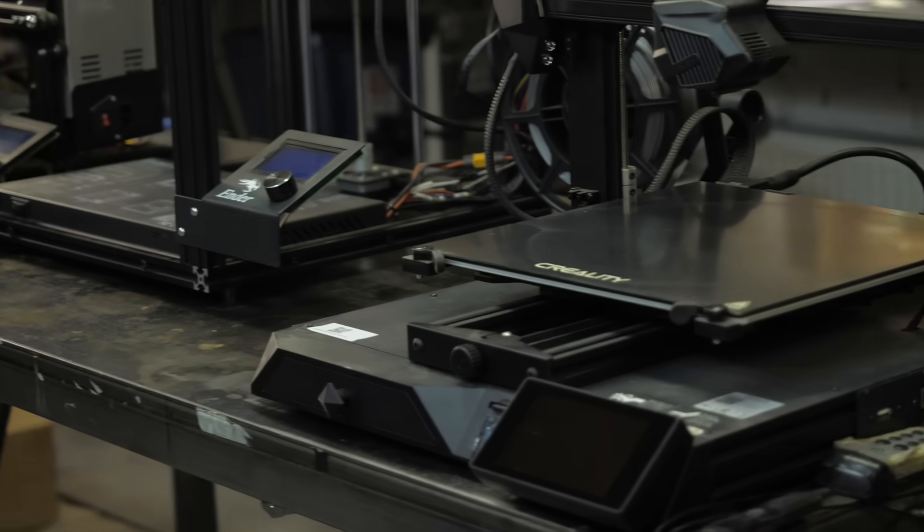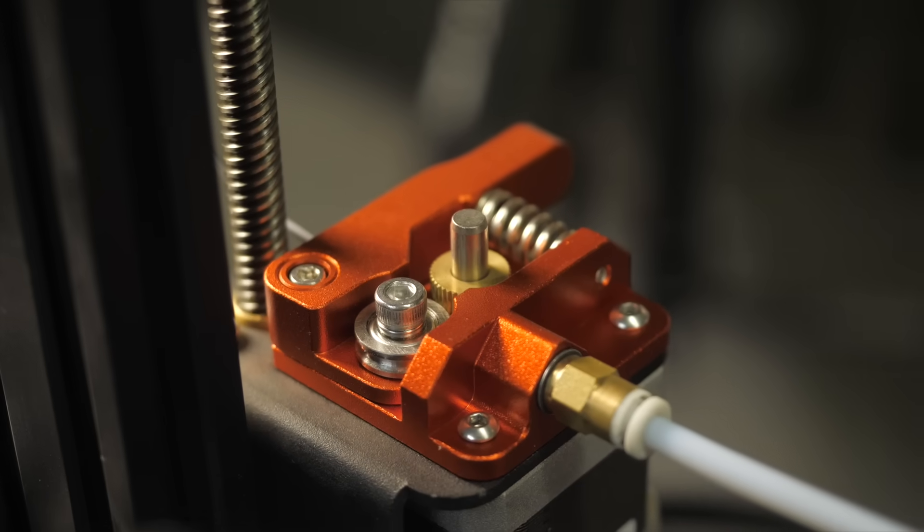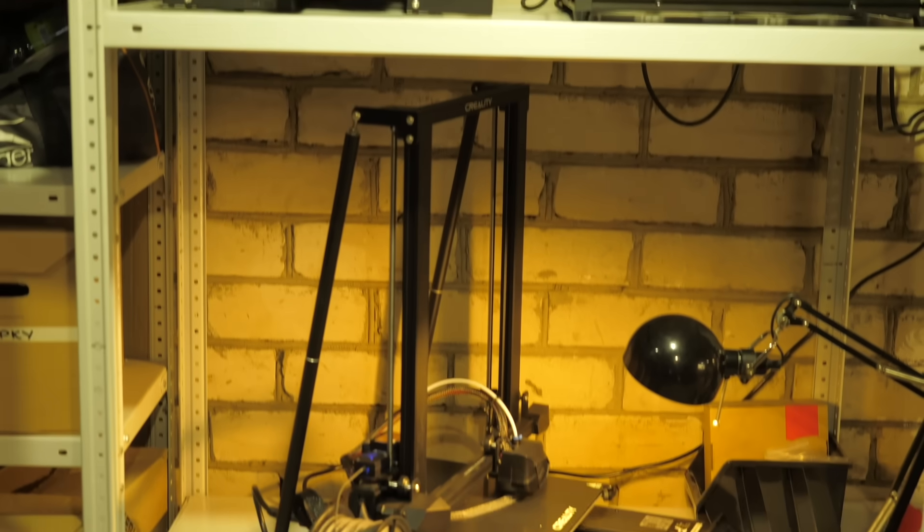I already have three FDM printers: Ender 3, Ender 5 and CR10 from Creality. I love them, they work great and I use them every day. I only changed the plastic clamps on the third Ender to metal ones. If you distribute printing tasks across three printers, they can print a great volume in one day.